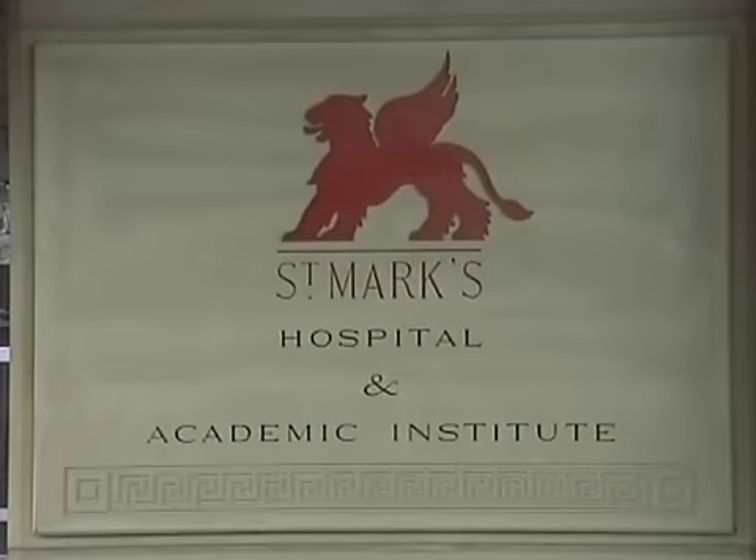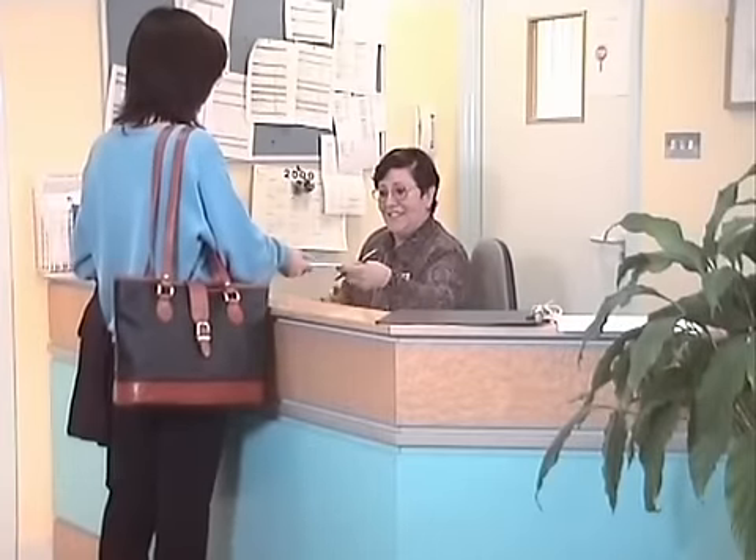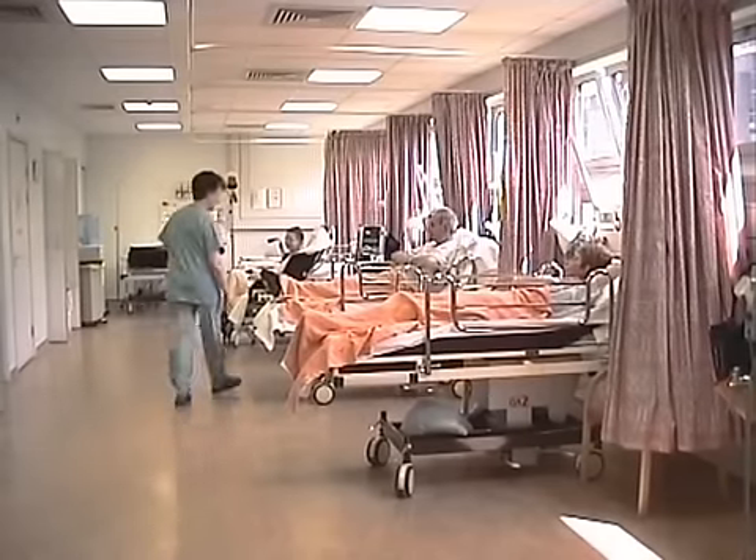Hello, I'm Christopher Williams and welcome to our unit in London. The unit has five rooms and we do around 3,000 colonoscopies a year and over 99% to the cecum.